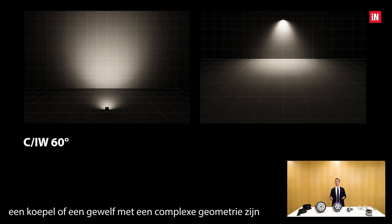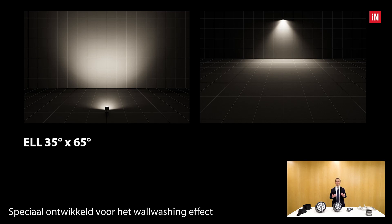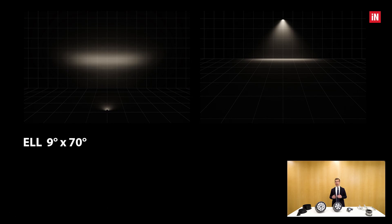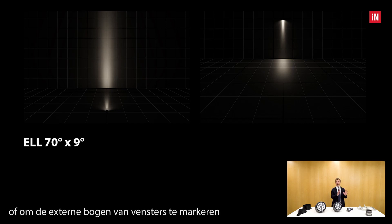A typical example can be a dome or a vault with complex geometry. The elliptical 35 by 65 degrees is developed specifically to wash walls or objects that develop horizontally — the typical wall washing effect. The elliptical 9 by 70 degrees has a particular decorative purpose, creating a narrow blade of light that can be projected on a facade or to highlight external arches or windows.